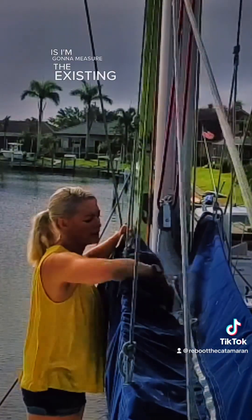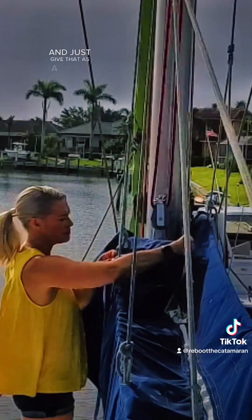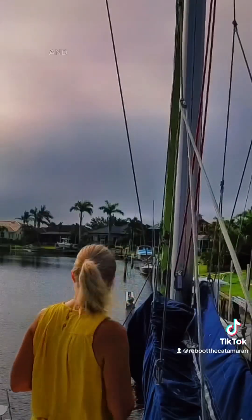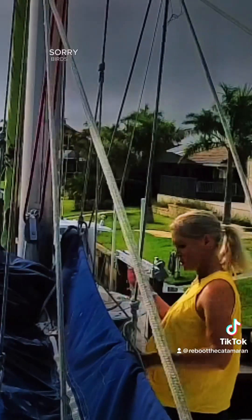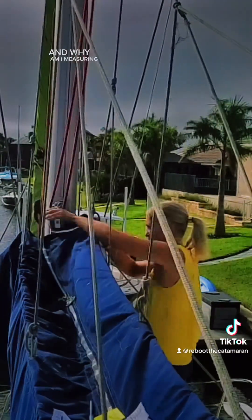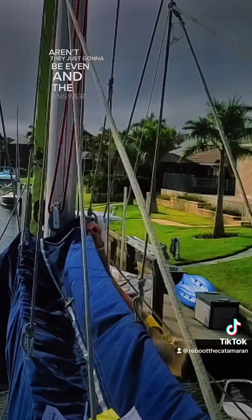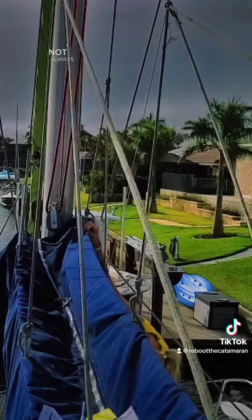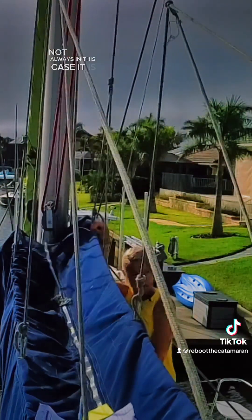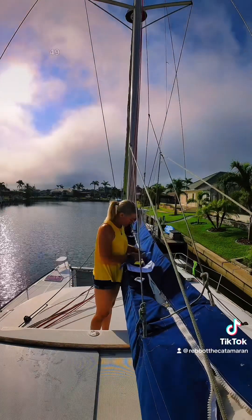They're going to measure the existing sail pack, the actual length of it, and just give that as a measurement so we have it. This side is 48, and starboard side — and why am I measuring both sides? Aren't they just going to be even? The answer is nope, not always. In this case, it is 49 on this side, including sail pack.